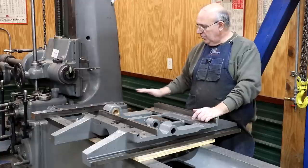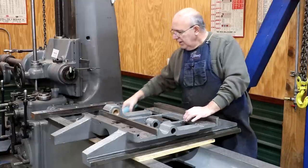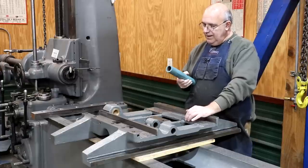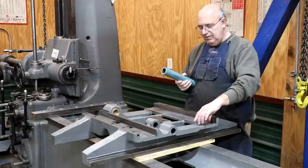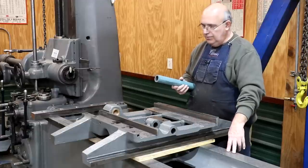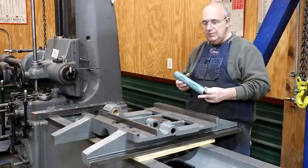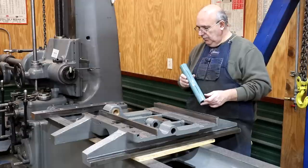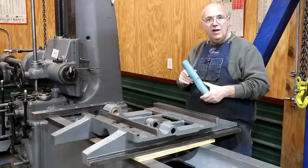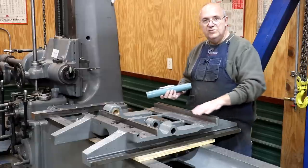I've already pretty much cut everything flat and plain. What I need to do next is install a product called Turquite, or sometimes it's called Turcite. It's basically a plastic type material that is epoxied onto the flat ways here that will ride onto the cast iron ways below. It's basically a Teflon-based material that has little tiny pieces of bronze embedded into it, and it makes for really good wear strips to go on machinery ways.